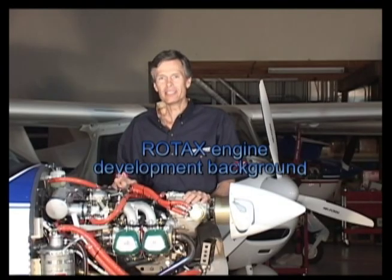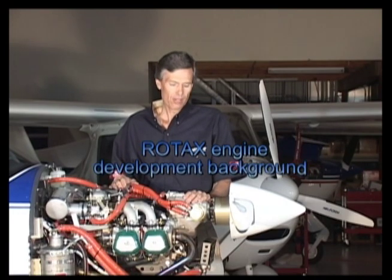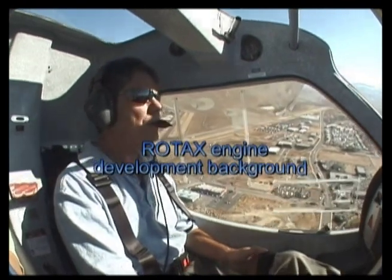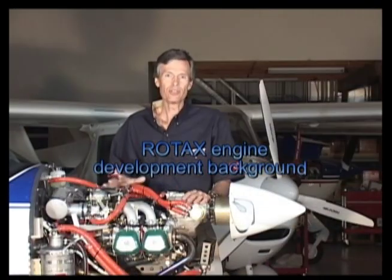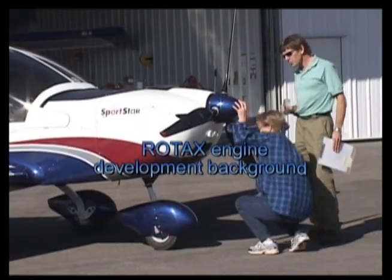Back in the 1980s, Rotax tasked its engineers with the job of developing a new, lightweight, four-stroke aircraft engine — one that would power the light sport aircraft of the future. And as it turns out, the resulting engine series is dominating the light sport market with about 80% market share.